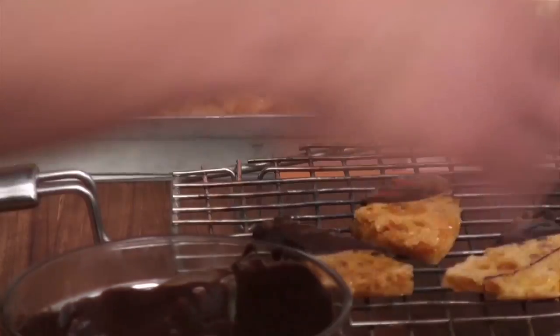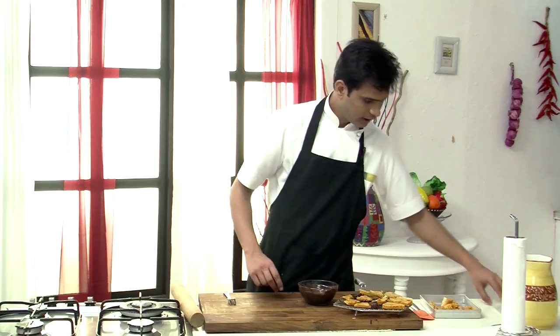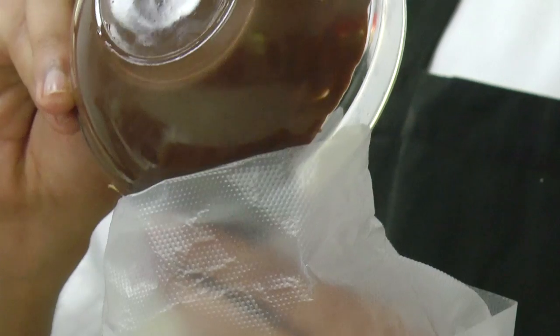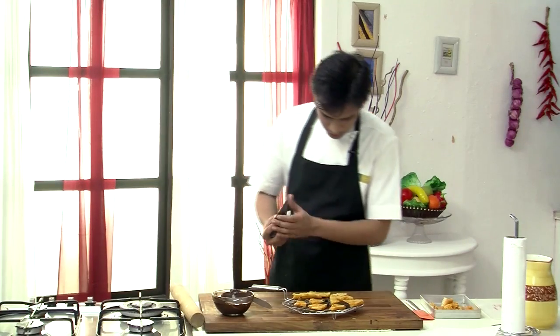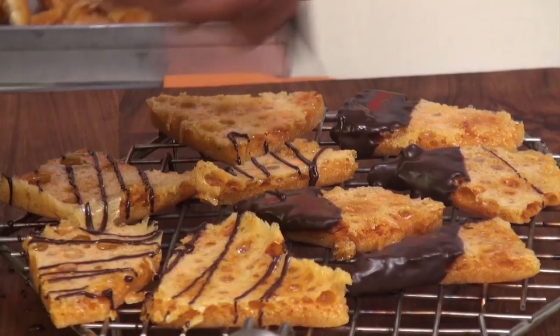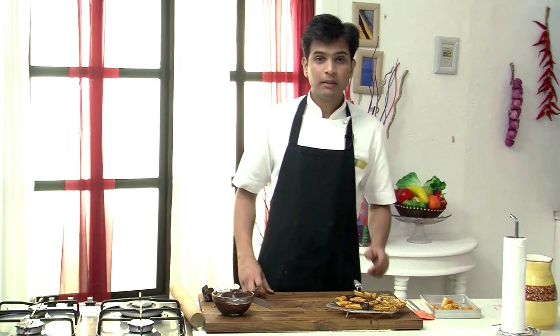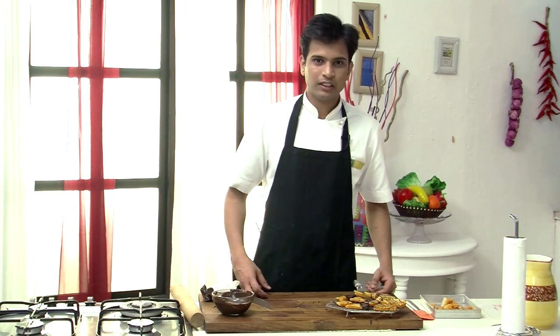The remaining pieces I am going to place directly on the wire rack. Then let's fill the chocolate into a piping bag, and with the remaining pieces I am going to just do the zig-zag pattern. You can keep this in the refrigerator for around five minutes and then it is ready to serve.